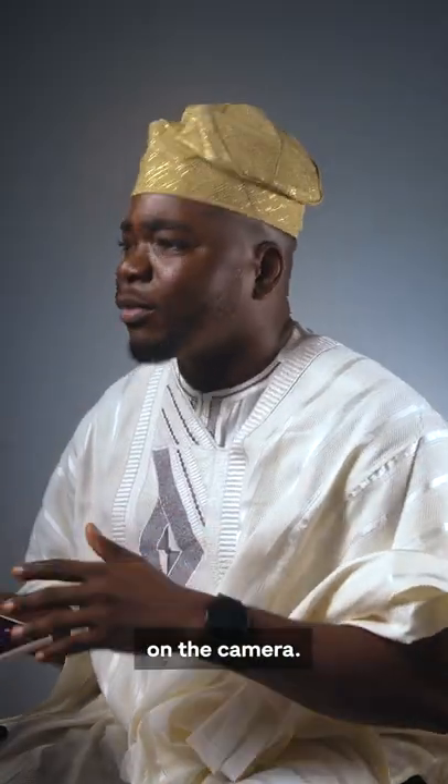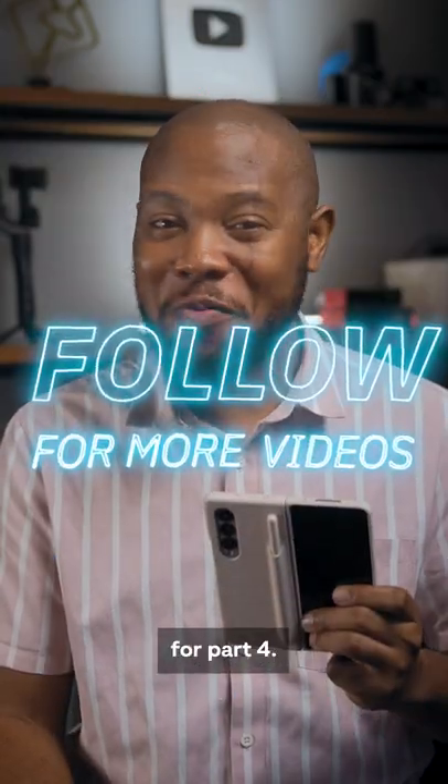Nice features on the camera — but what about for productivity? For that, you have to like and follow for part 4.